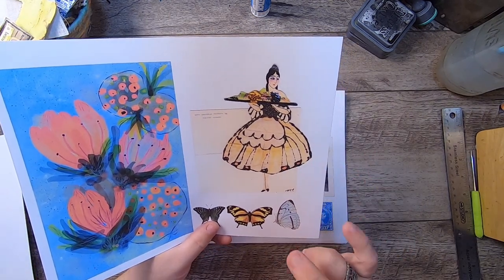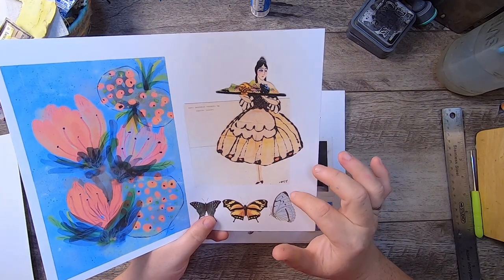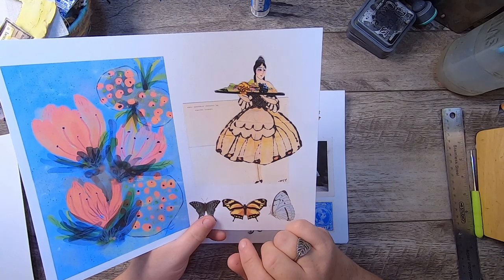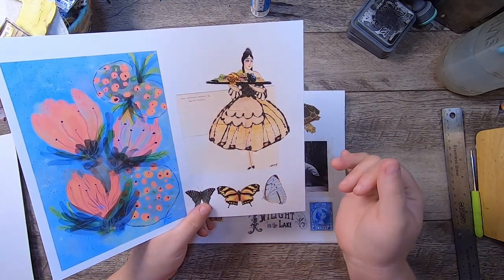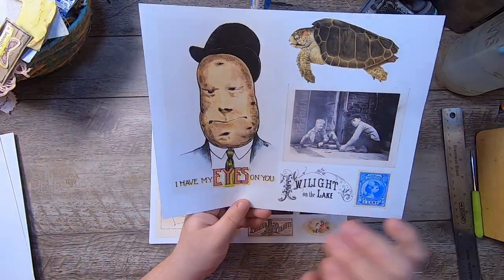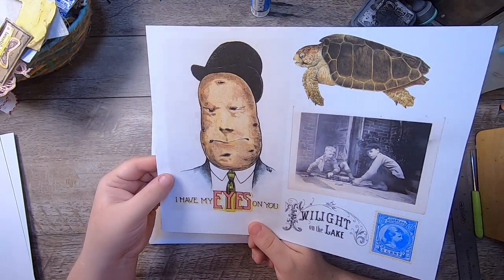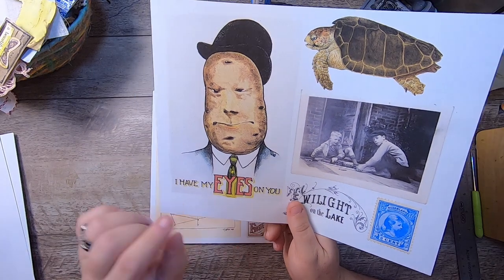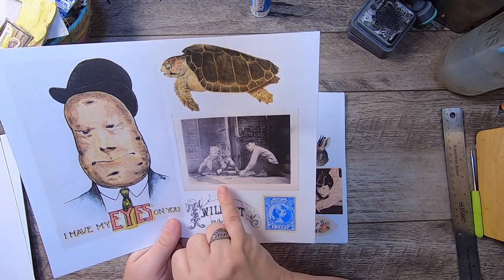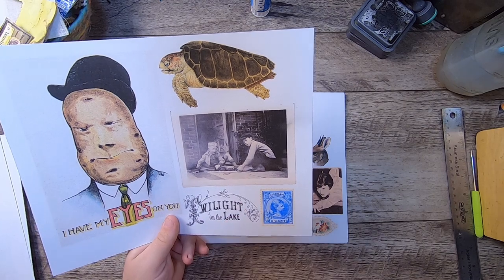This is an old French place card from an estate sale I purchased — it said 'risqué gown,' and you would fold it to make a dinner place card. Then we have a couple more pieces — these are antique postcards featuring vegetable people. This is the potato: 'I have my eyes on you.' Then we have a sea turtle, and then these two little boys playing trains outside — 1930s photographs.